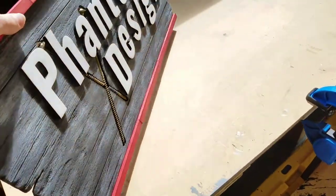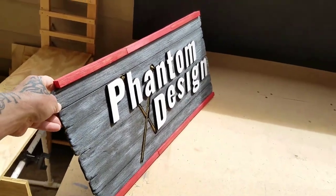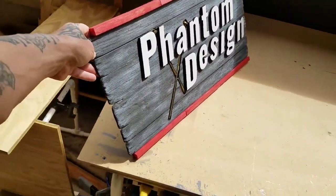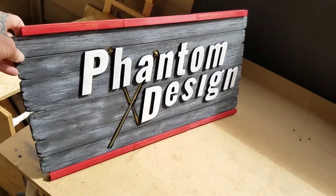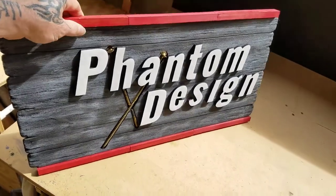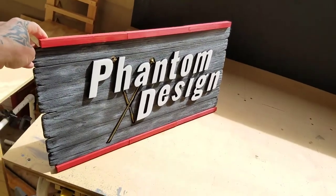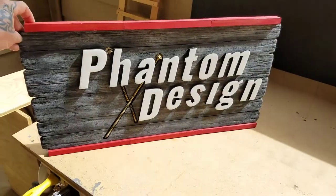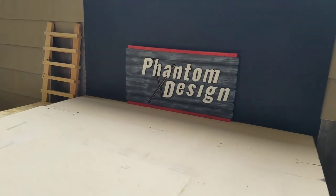One segment I forgot to include in this video — to help give that raised 3D effect on the letters, I painted the sides of the letters black all the way around and then painted the surface white. It really helps them stand out — that way you're not seeing that MDF color on the sides of the letters.